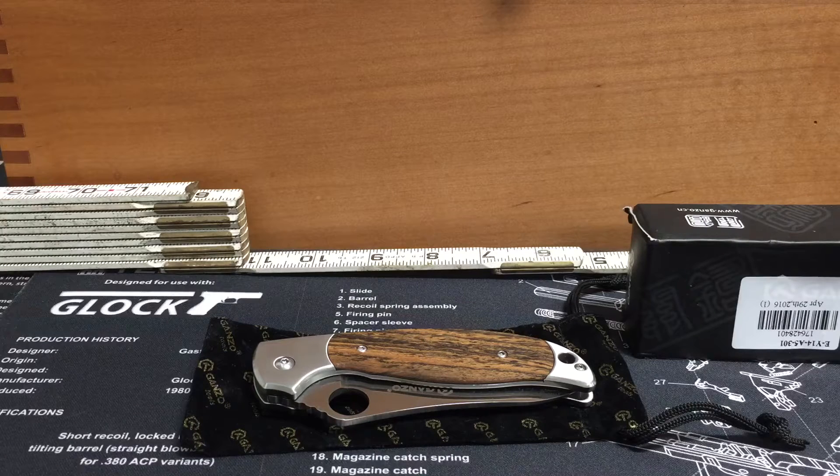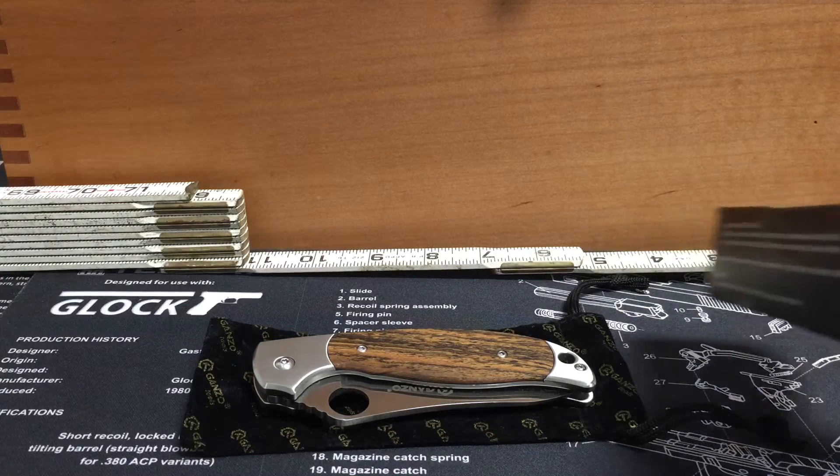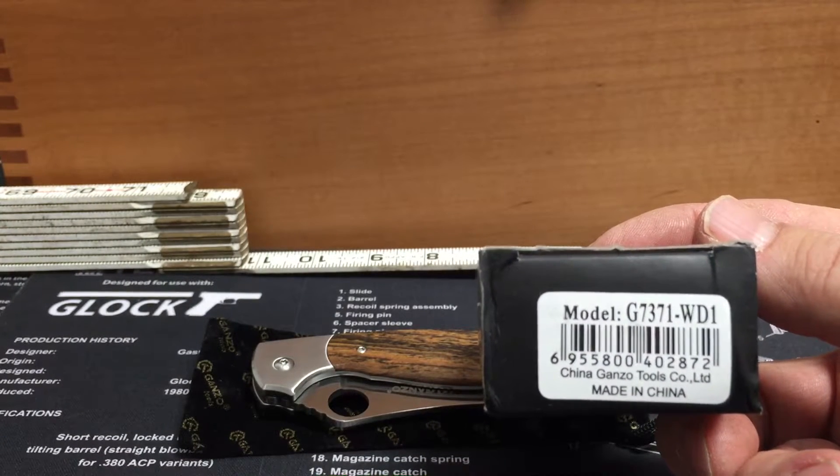Hey, More Cowbell here with my latest Ganso knife review. This is my most recent purchase. It's a Model G 7371-WD1.